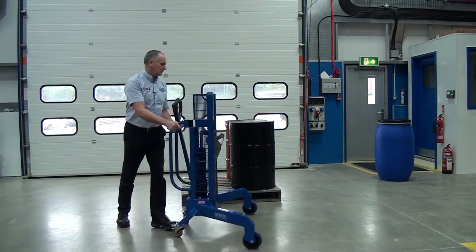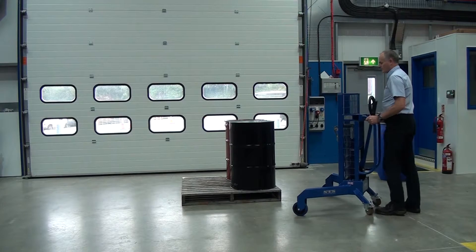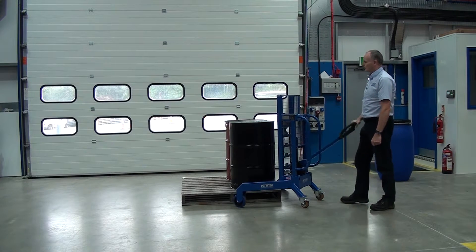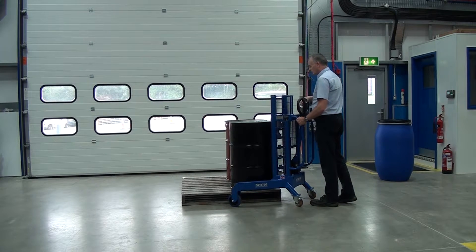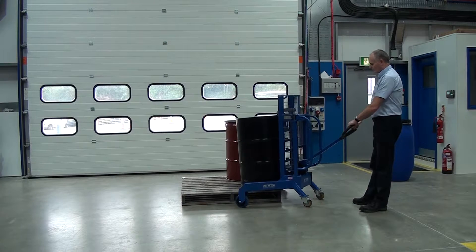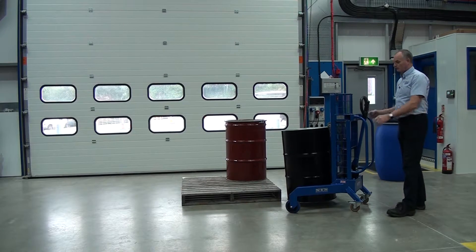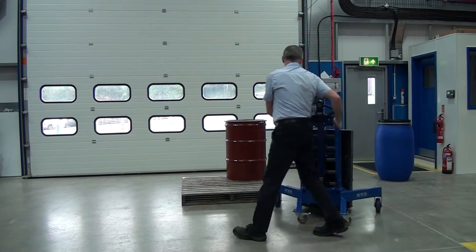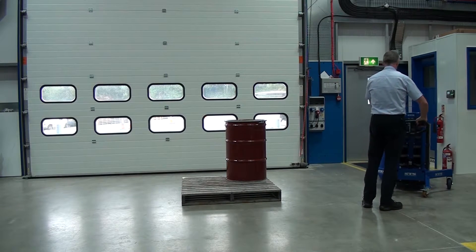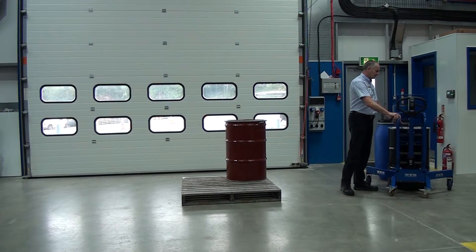We line it up with the corner again, come into the drum, and raise the catch above the drum. Again, automatic engagement. Wheel back, clear of the pallet, lower close to the floor. Once we lower it down so there's no weight on it, we just lift the catch off.